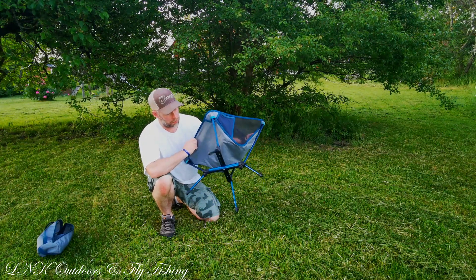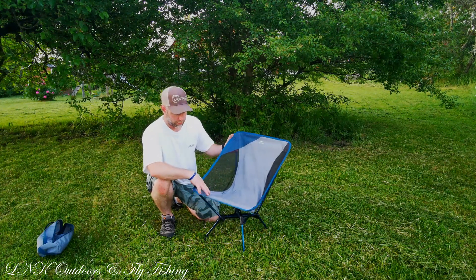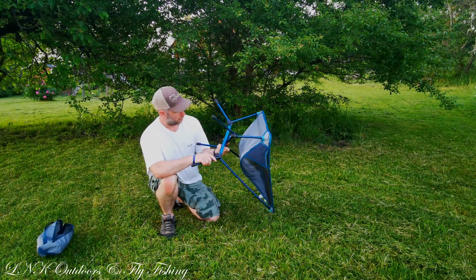Yeah, looks good — solid gear. Really not that much to say about it, it's looking good.